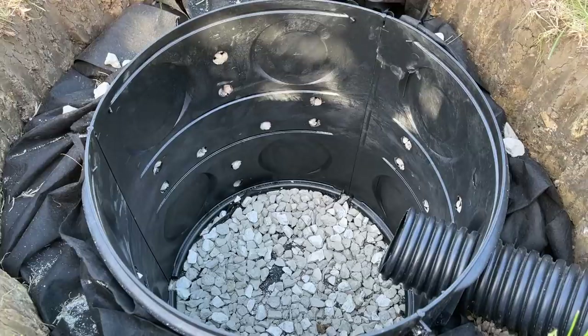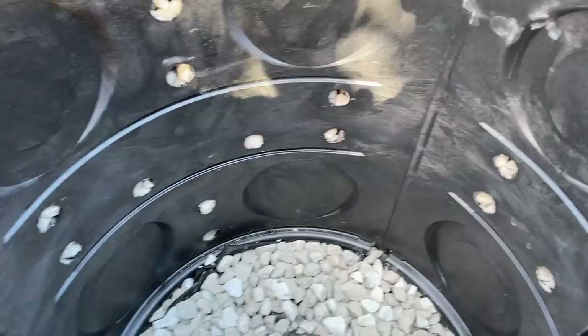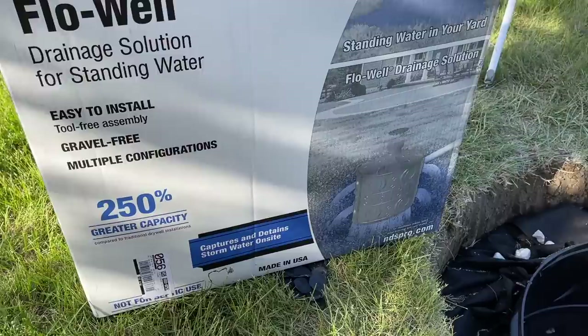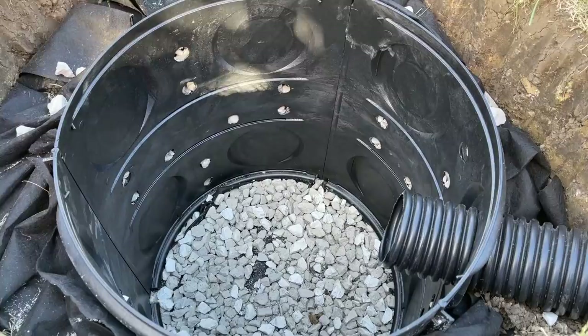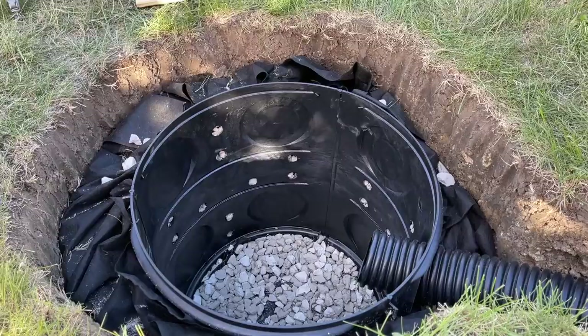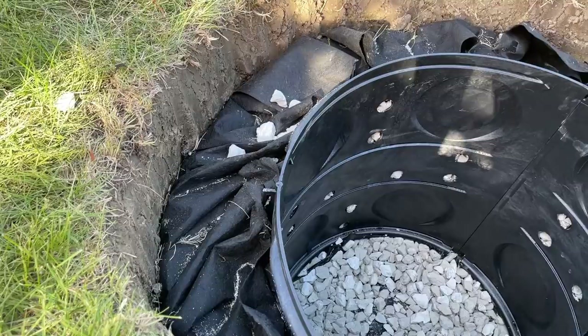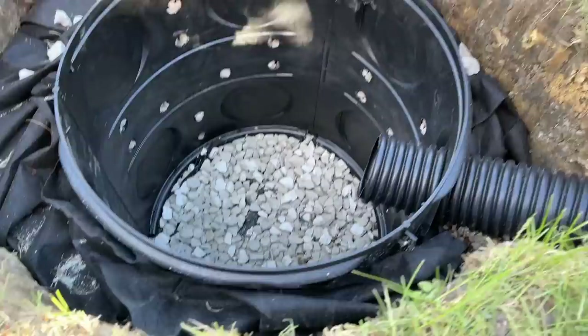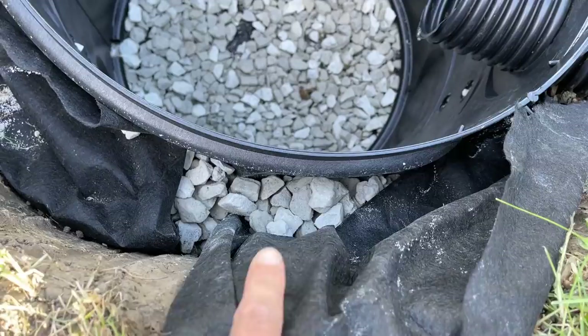Here is the flow well dry well that we installed. You can see there are holes all around the outside, and it comes in a three-piece kit that fits in a small box — easy to get in your car or SUV. It gives you a two-foot diameter pit with a total height of about 28 and a quarter inches. You'll need to dig a pretty deep hole; I dug five to six inches wider and 32 inches deep to sink the pit and have some gravel at the bottom. I also made sure to have landscape fabric between the soil and the white rock up against the flow well dry well.